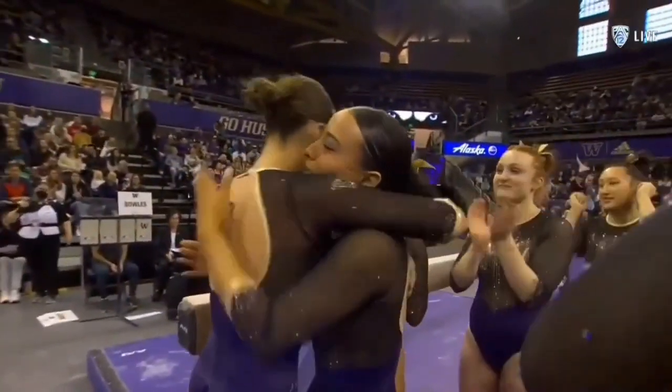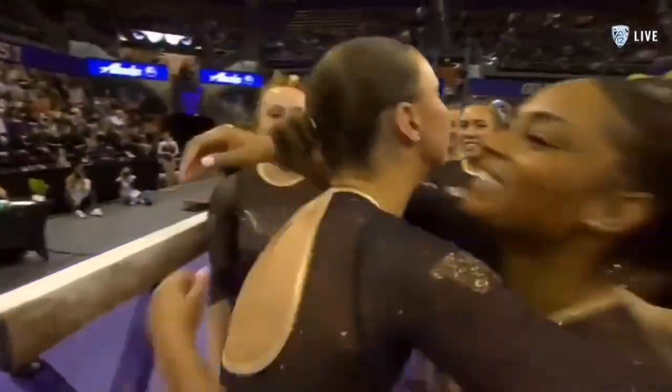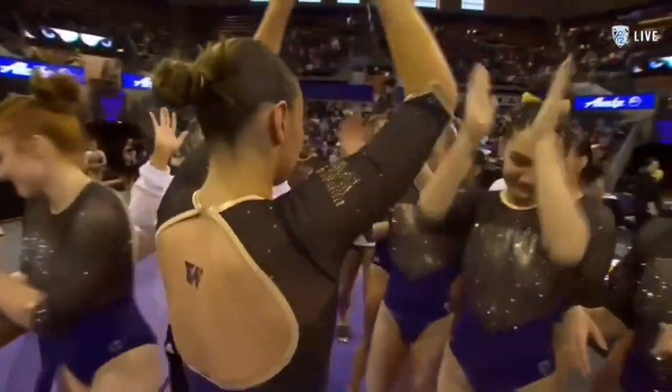She was just a beamer until a couple of weeks ago. Then they put her in the bars lineup against Stanford. She didn't have a great score that night, but she comes back tonight with a 9.875. So she's finding other ways to help her team now.